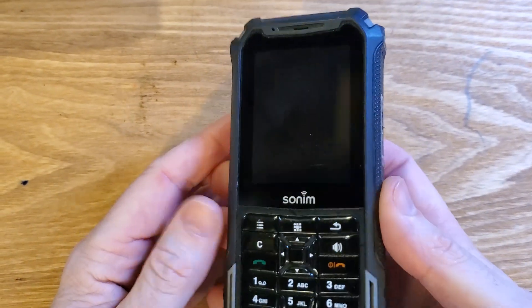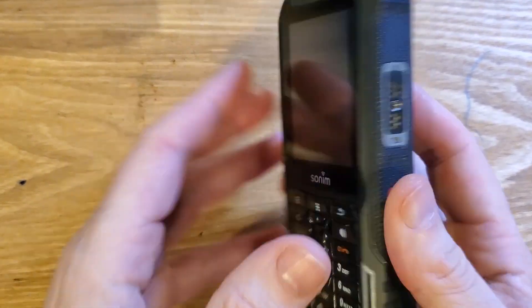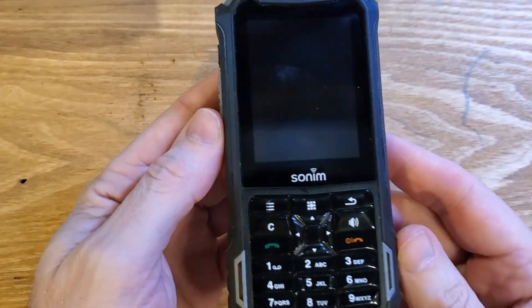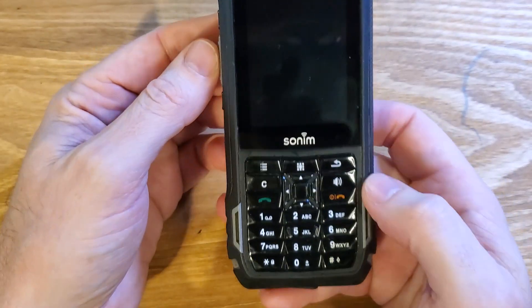Factory reset, hard reset, clean and wipe. This is the Sunim XP5 or XP5800. Looks like this — make sure we're talking about the same phone. And this is how we factory reset it.